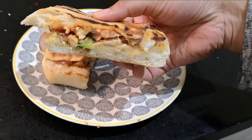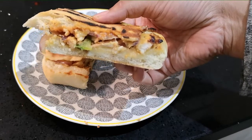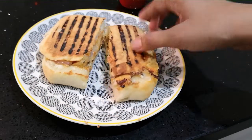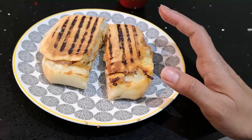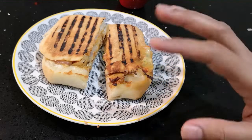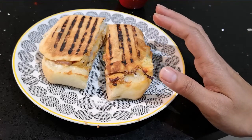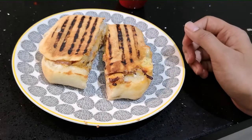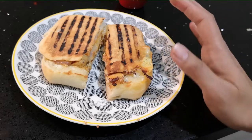The cheese has melted and everything is combined together — it smells really, really nice. This is a really quick and easy recipe. Literally, I poured all the ingredients in with the chicken, mixed it up, put it in the pan, added the onions and peppers, and it was done. It took me about 35 minutes all in all to make this.